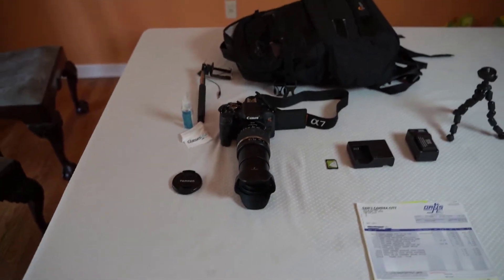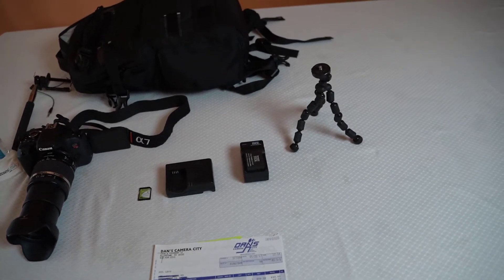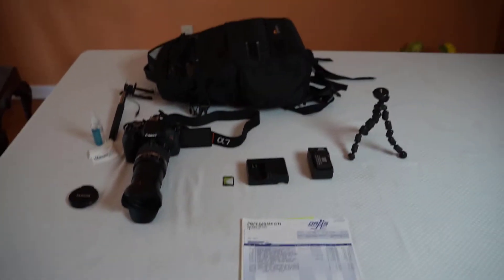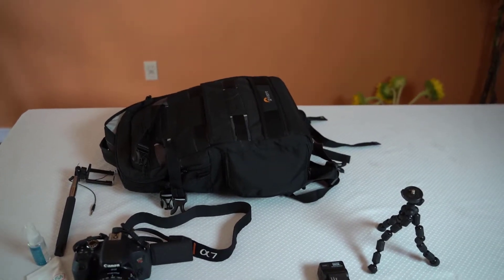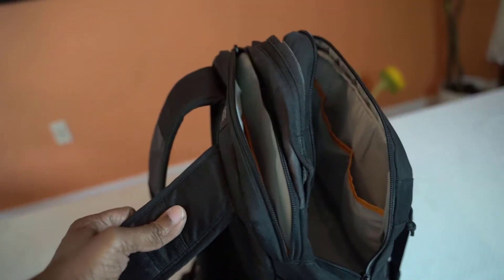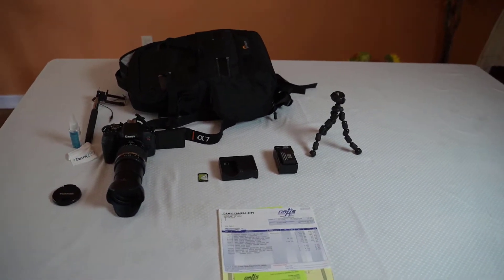I'm also including two batteries. When you buy new it comes with one battery, but you always want a backup so you never run out at an event. In addition, I'm throwing in that camera bag you see in the back — it's a padded bag for your camera and equipment. It even has a compartment for a laptop or tablet, and you can carry water or put your tripod in it. The tripod is not included, but I can make a separate deal for that.